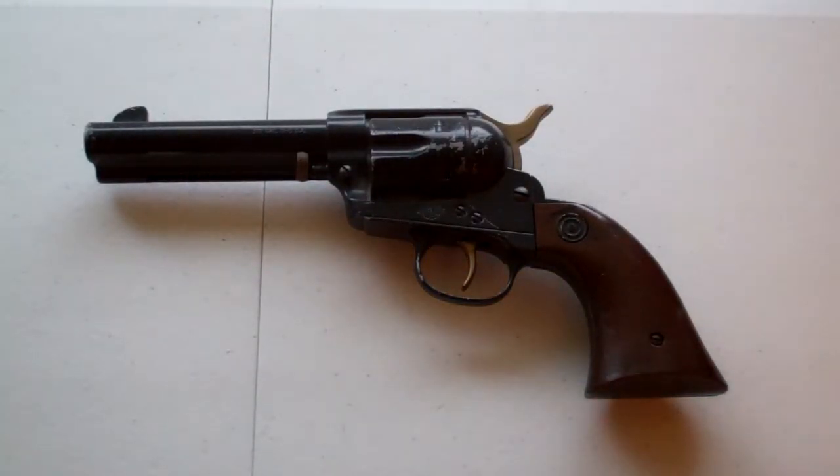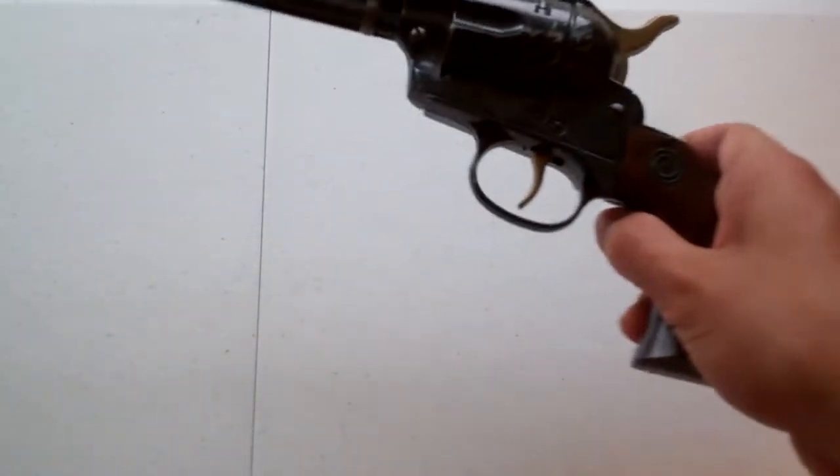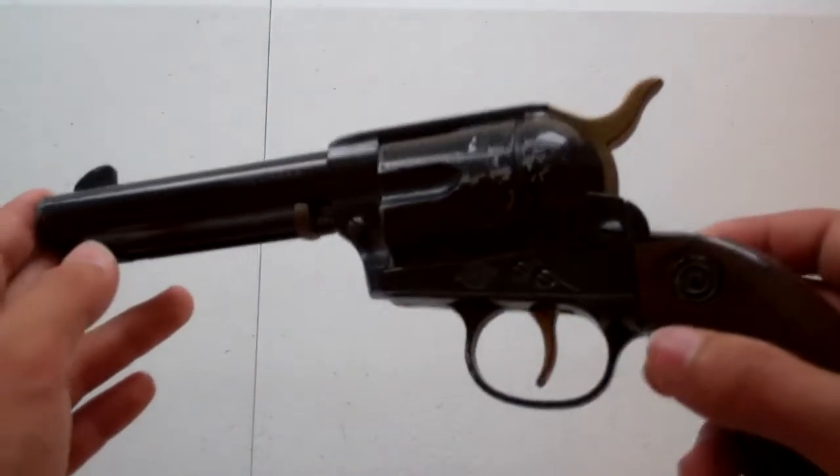Hello, this is the Super Baconator. I'm really excited to review this BB gun. Now, it may look real, but it is just a BB gun. It is actually a Daisy revolver made by Daisy.